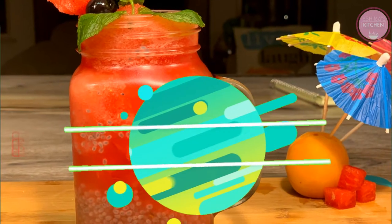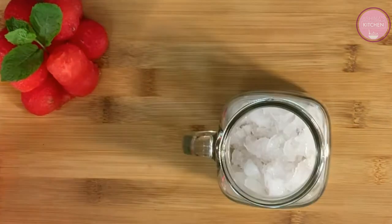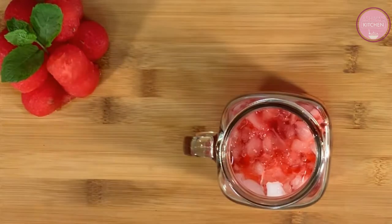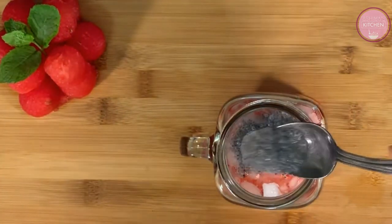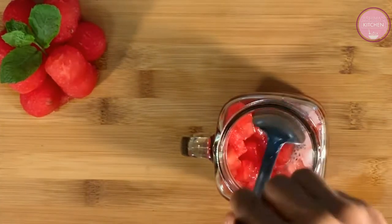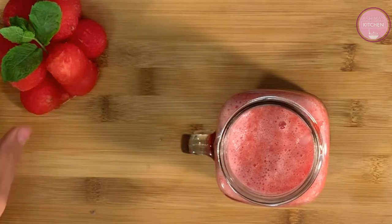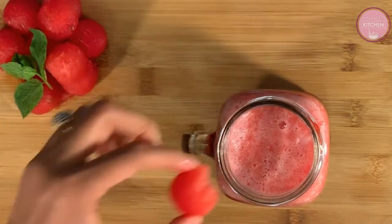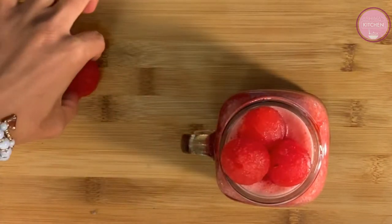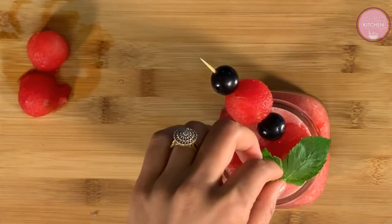Now we will start with our first drink, watermelon basil bliss. We will add 3 tablespoons of fresh ice, 2 tablespoons of rooh afza — you can use any rose syrup you have at home — 2 tablespoons of soaked basil seeds, 4 to 5 tablespoons of semi-frozen watermelon cubes, and our fresh watermelon juice. Lastly, we will add 4 to 5 watermelon balls as beautiful toppings and decorate with mint, which works as the cherry on the cake.